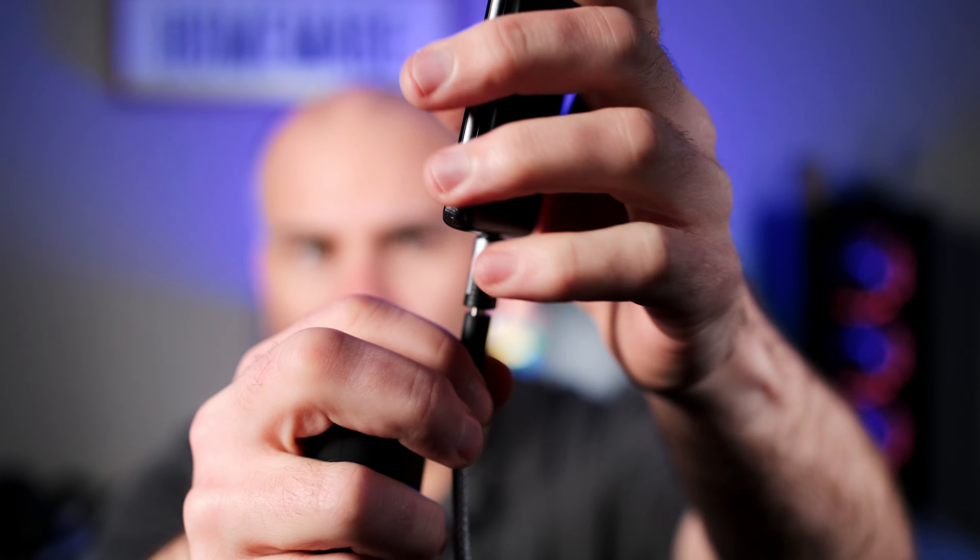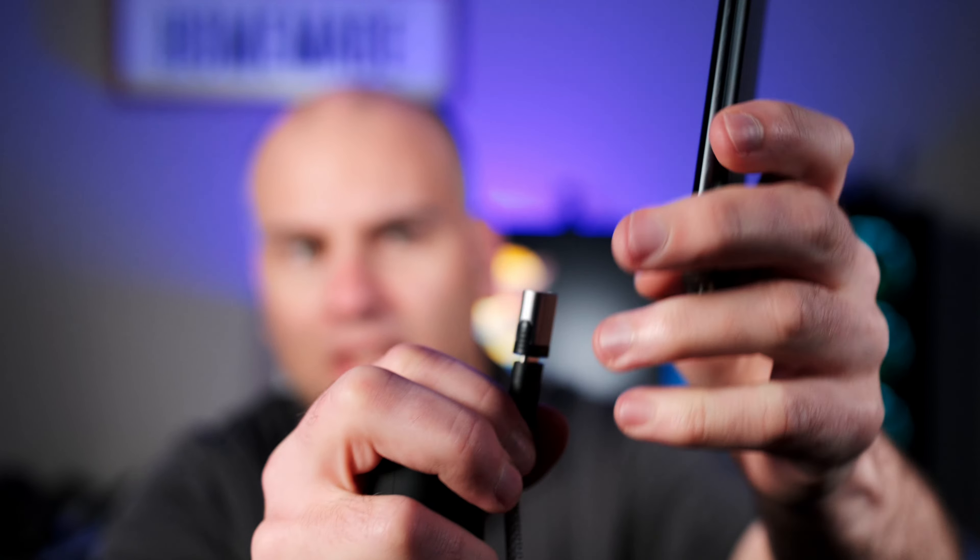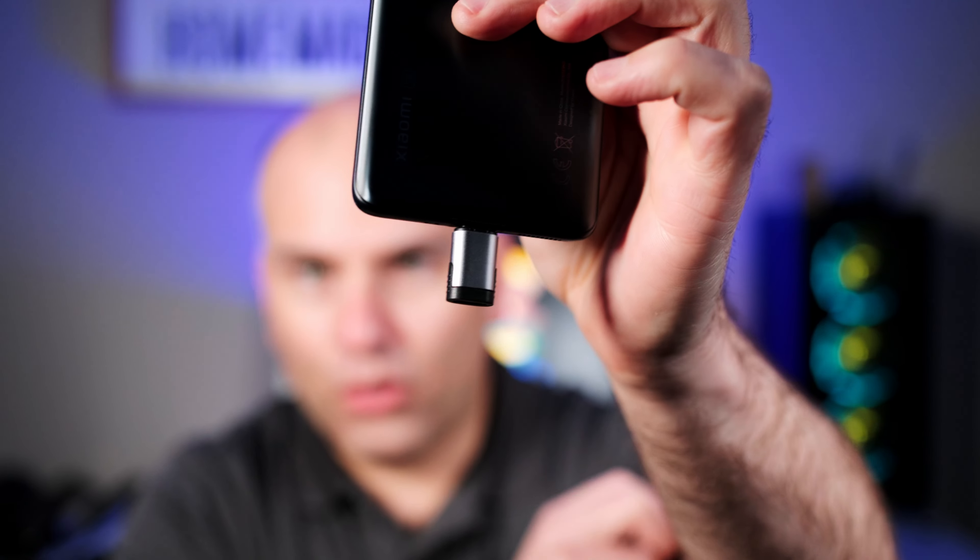This part's magnetic, so if you'd want to take this with you, you might choose to simply disconnect this part. It's not going to collect dirt, and you've got this on the go.